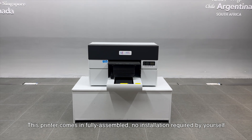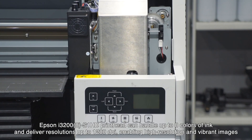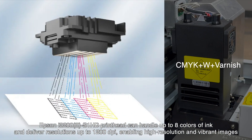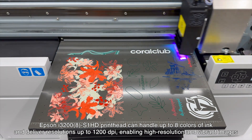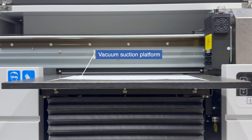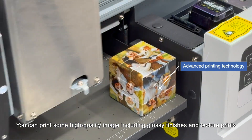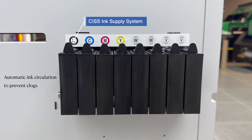This printer comes fully assembled — no installation required by yourself. The Epson i3200-8 S1 HD print head can handle up to eight colors of ink and deliver resolutions up to 1200 dpi, enabling high resolution and vibrant images. The vacuum suction platform is a crucial component to ensure precision and accuracy. You can print high quality images including glossy finishes and texture prints, with automatic ink circulation to prevent clogs.